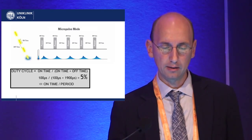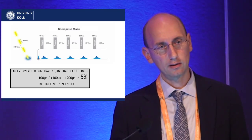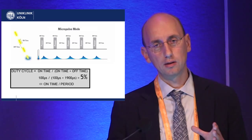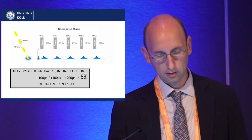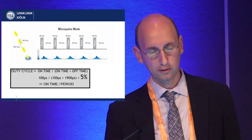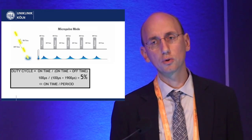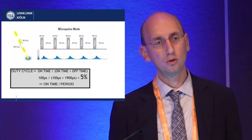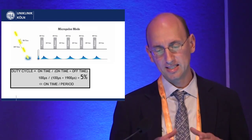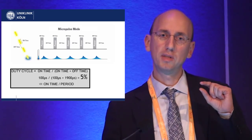Looking at the different protocols, you can see the duty cycle. The duty cycle is basically the on-time — the time the laser is on — divided by the complete time of on plus off. For example, the laser is on for 100 microseconds but then turned off for 1,900 microseconds. So it's always a long time off, and this is repeated multiple times within essentially one laser shot.